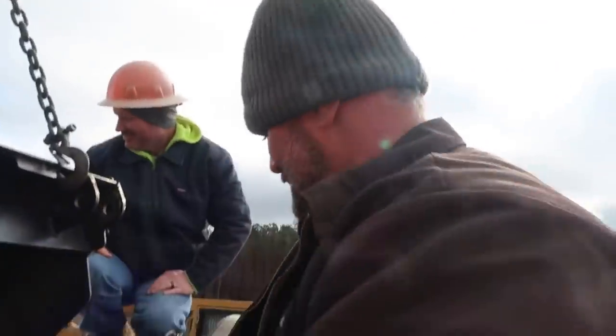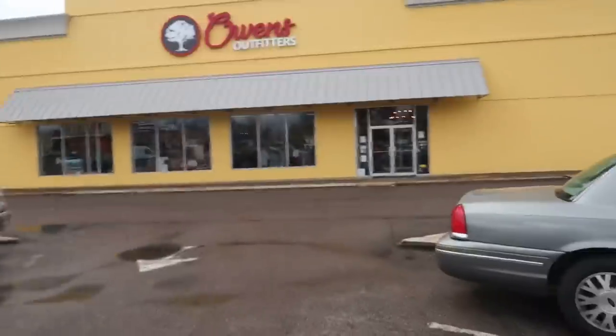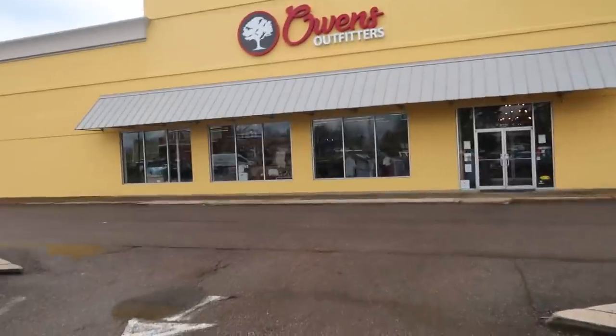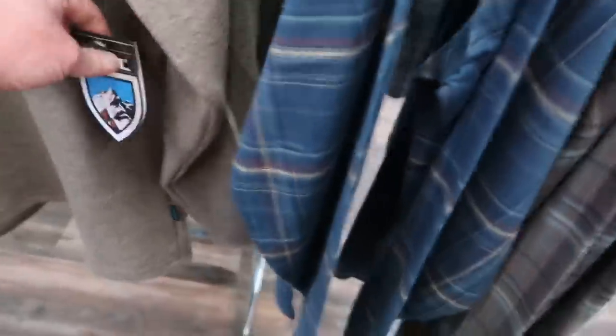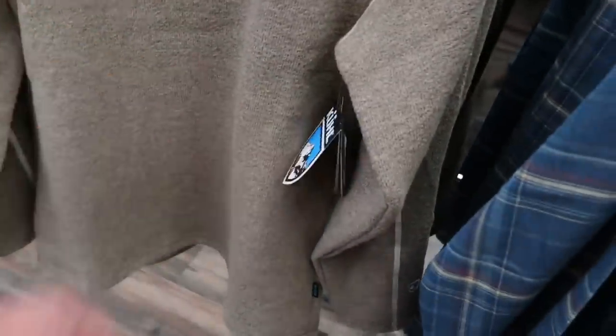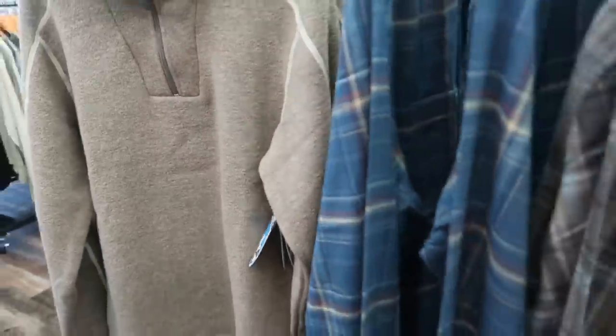This is where Jason gets all his bow hunting stuff and a lot of his hunting stuff too, so we're gonna go in here and check it out. I love this stuff right here - wear a lot of it too. They got good stuff in here.